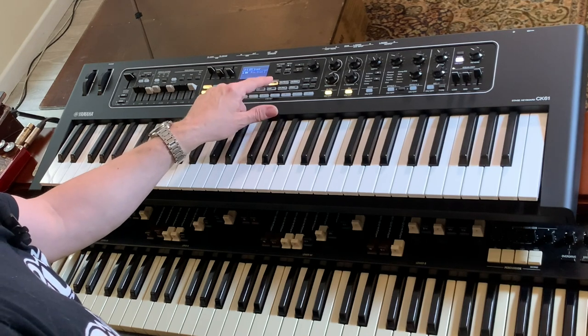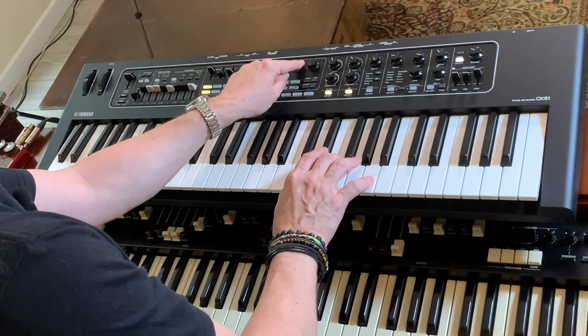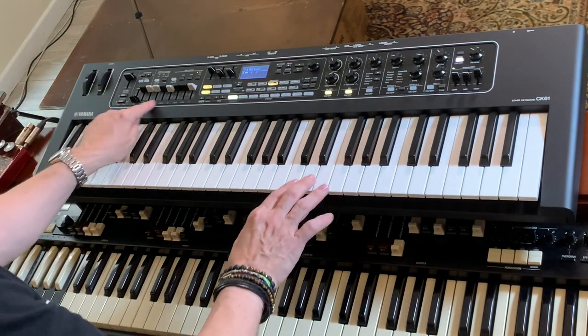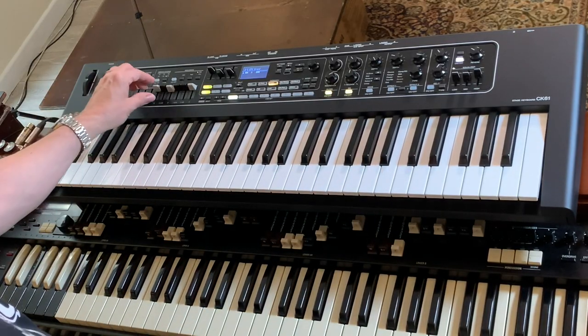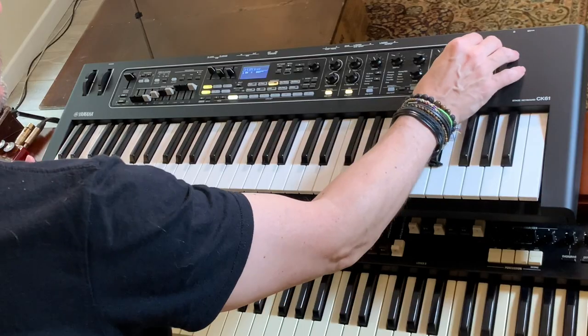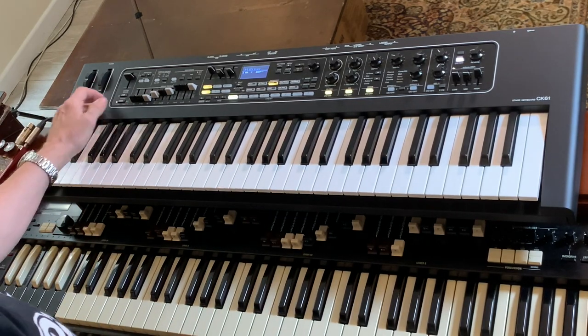Every time I press the organ button it increments the sound — you can see that. So I've got F, V, and H for starters. H is Hammond. The drawbars seem to be working — pretty nice, pretty standard, bit of key click there. I don't mind these drawbars, they're okay. Reverb is on — that's a global reverb. Let's get the Leslie on slow — makes a bit of a difference, doesn't it.